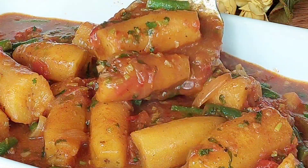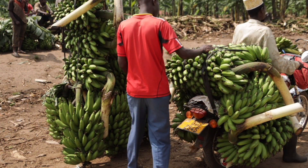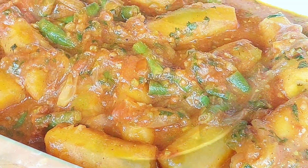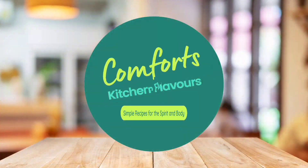Hey everyone, welcome to the channel and to another video. Today we are cooking a very popular Ugandan dish simply made with green bananas and a few veggies. Matoke katogo is an all-day meal that comes together in about 30 minutes and it tastes so good — I love it. Let's get started if you're interested in this.